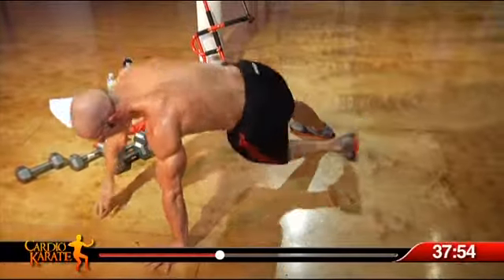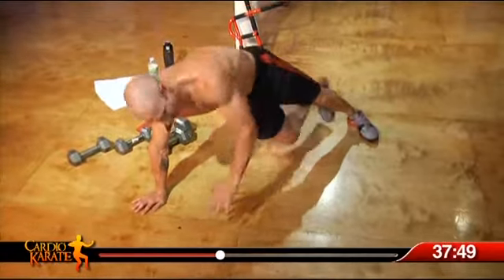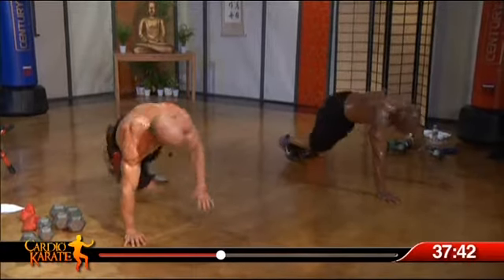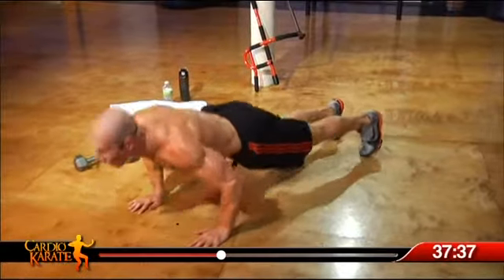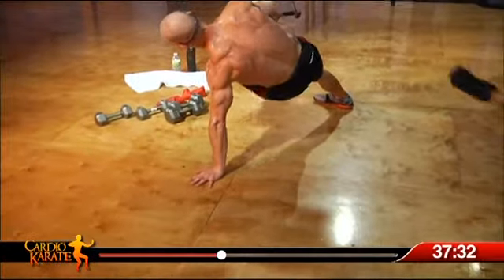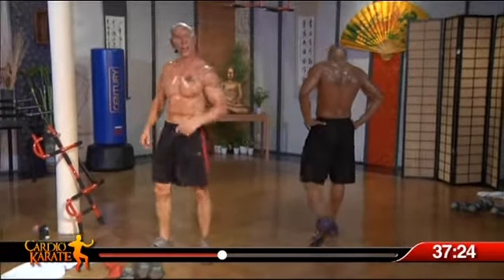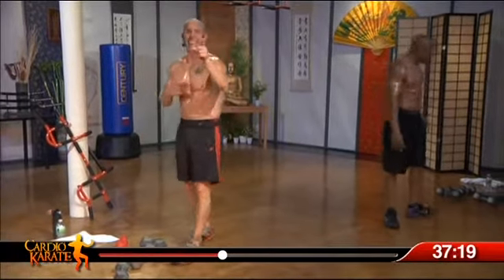All right, where are we at Robert? What do we have, like ten more reps? Last two, four more, two on each side. Last one. All right, yes, there you go, come on up. Don't bail out at home — follow the person that takes it to the end, that's your leader, whether it's me or Robert.